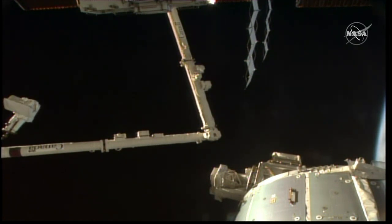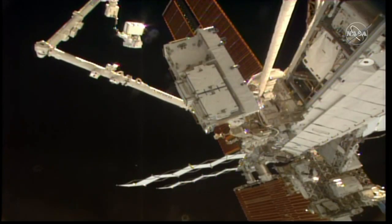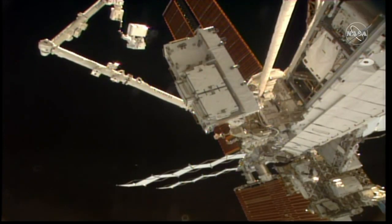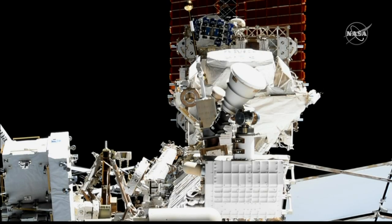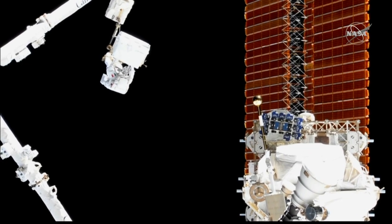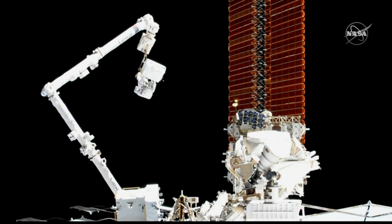This will allow the Alpha Magnetic Spectrometer to continue to collect data. Since they'll be there installing that box for the Alpha Magnetic Spectrometer, much of the prep work has already been done on a previous spacewalk.